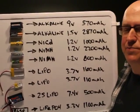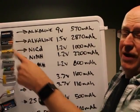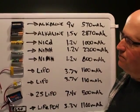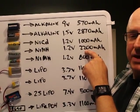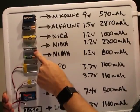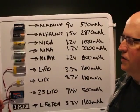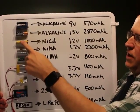With NiCads, you need to drain and recharge them properly to get maximum performance. Also, cadmium is terrible for the environment and a real pain to recycle. Nickel metal hydride has much greater capacity for the same cell size, but can't quite deliver the same discharge rate. The drawback to NiMH is poor performance in cold or hot weather, and their self-discharge rate is about three times higher than NiCads.